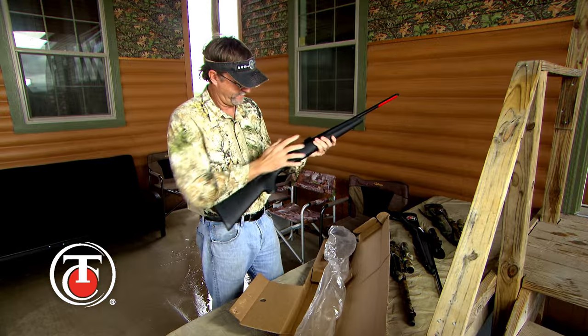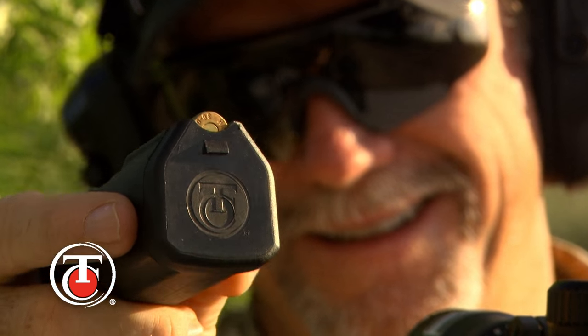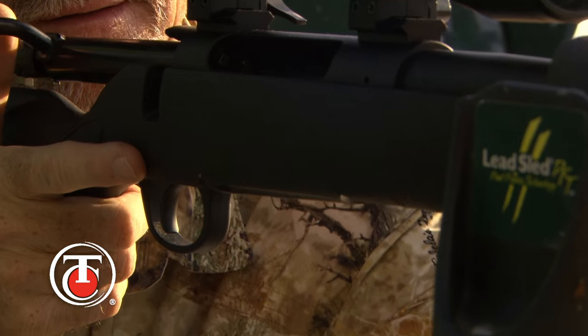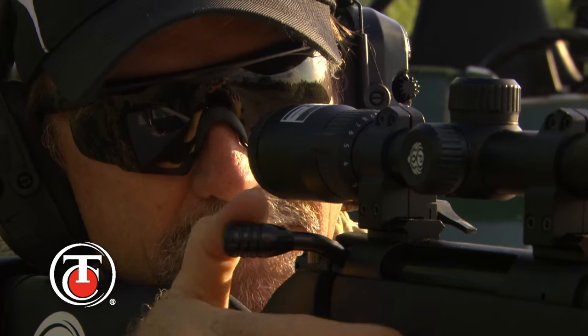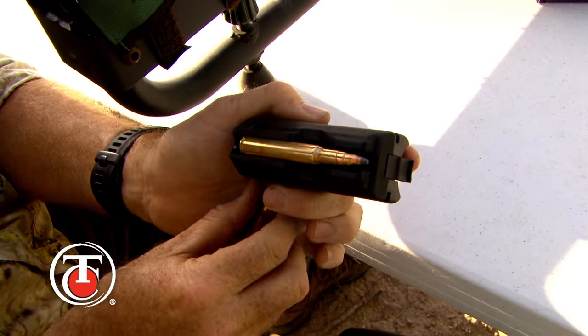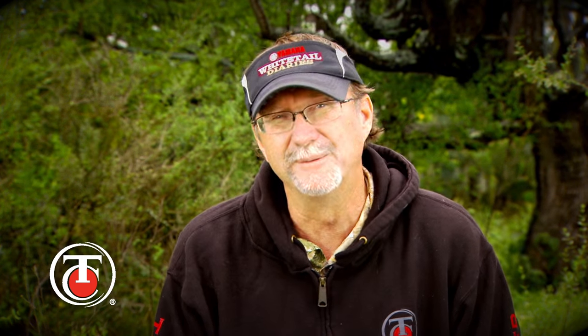Another cool thing I noticed right out of the box was the flush-fit rotary magazine. This detachable compact rotary magazine fits flush with the stock for easy carrying and basically no snags in the field. The low-maintenance, rust-proof polymer magazine provides smooth feeding in a durable package, coming in a five-round capacity for standard calibers and four rounds for big-bore magnums.